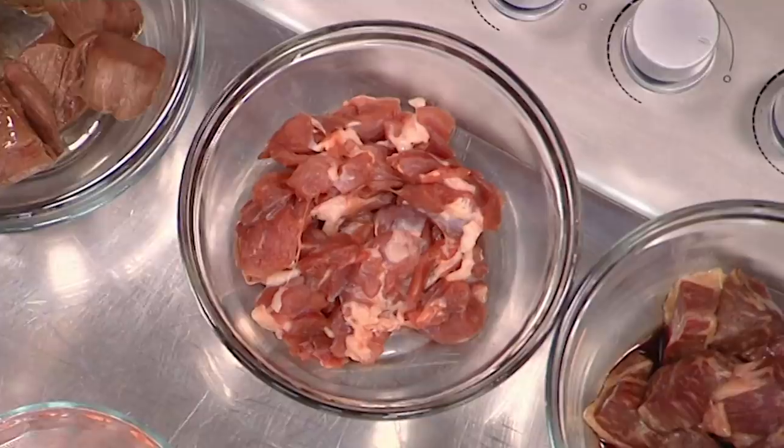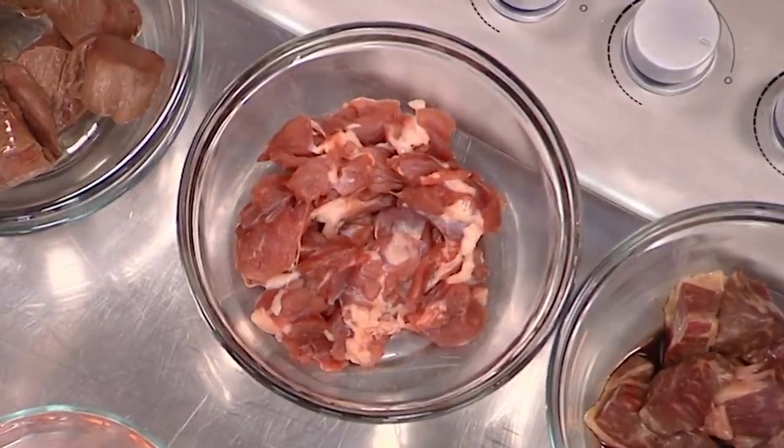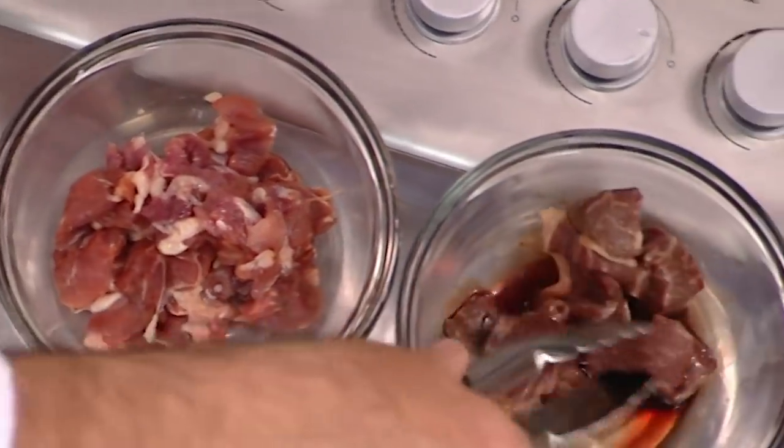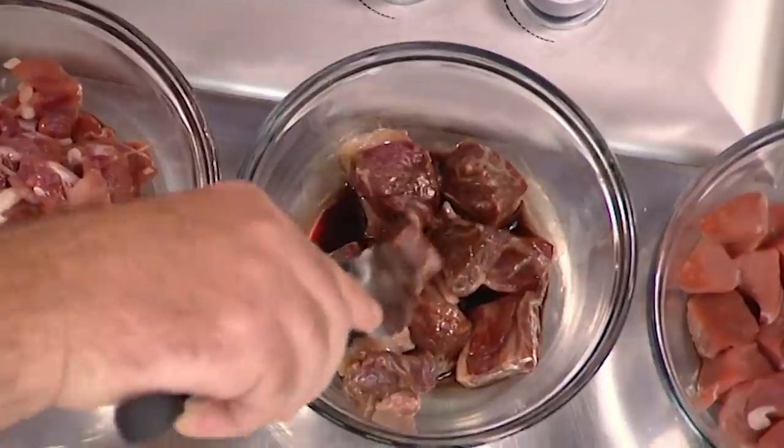I've got the leg meat from a duck, and the leg always has great flavour. If you're going to make a chicken pie, I would use thigh meat because that's where all the flavour is. And then here I've got what a lot of people talk about now — the Wagyu — and this is the rump, so a lot cheaper cut.